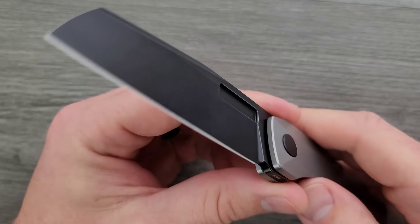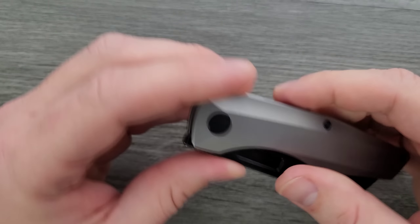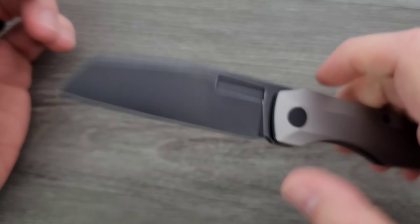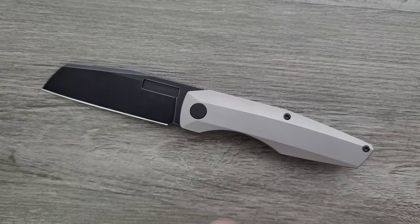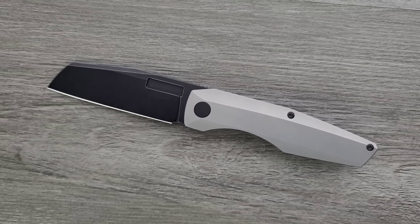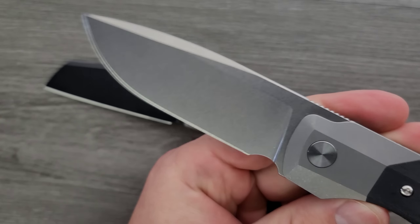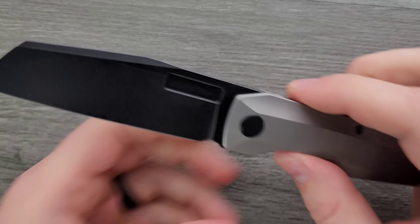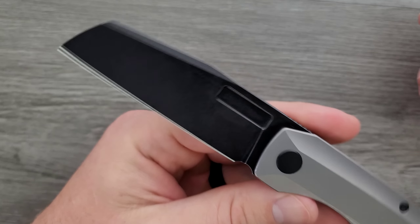The blade looks good. They have blackwash blades, belt satin, and hand rub satin — you're going to pay a little more for belt satin and hand rub satin. You're not going to pay any more for stonewashed, which is actually what I prefer. I think the stonewashed finish is the best finish that he does, and it doesn't cost anything extra. That's beautiful to me.